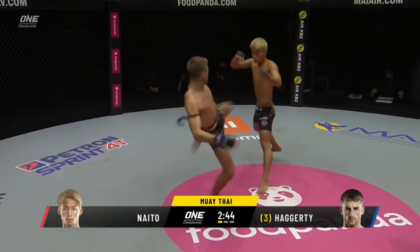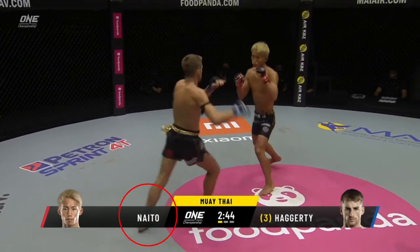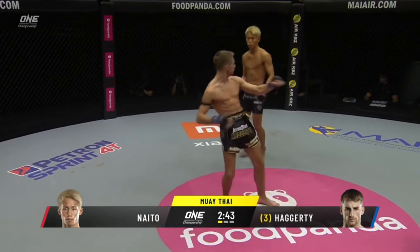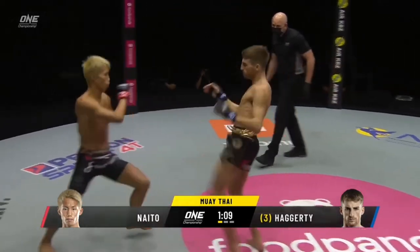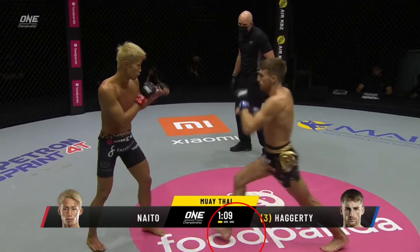Let's start by looking at Jonathan's entries off the stance switch from orthodox to southpaw. In these sequences, Jonathan switches his stance to start his entry and follows through with the left kick. Pay attention to the amount of distance he can cover by planting his right foot aggressively and driving forward with his attacks.